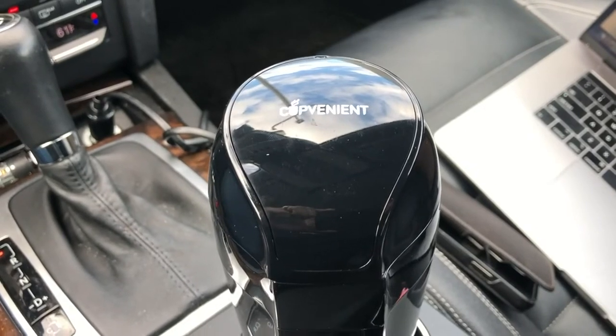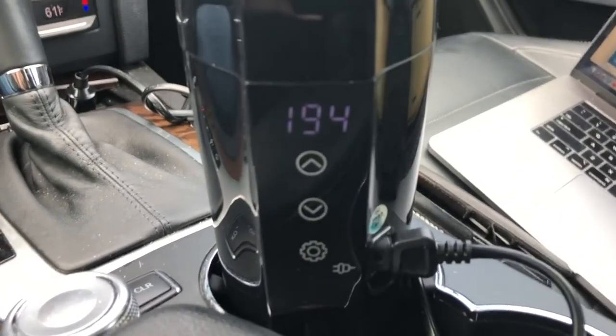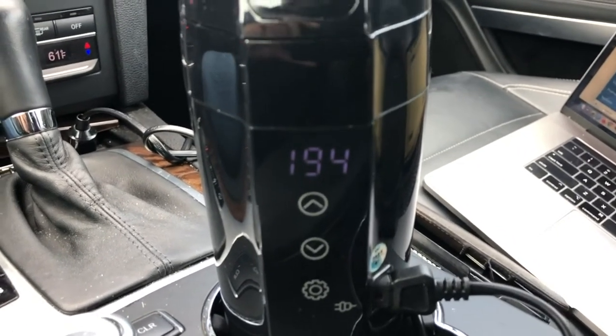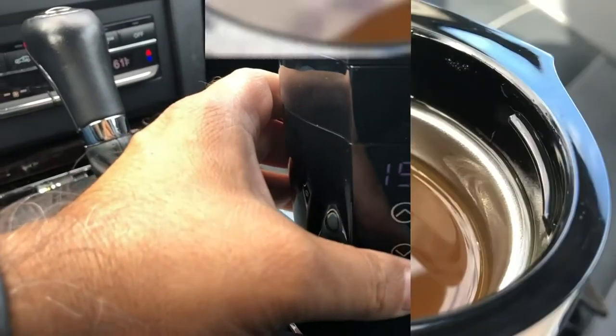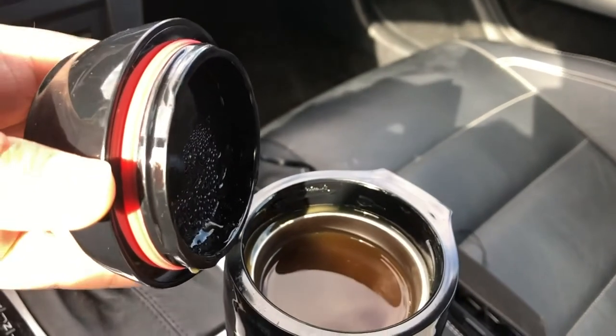The lid stays on very well with its twist lock setup, and the outside of the mug gets slightly warm and not too hot. It also looks great with its sleek design. The mug holds close to 12 ounces, which is about a large size coffee cup.